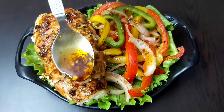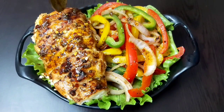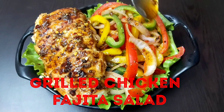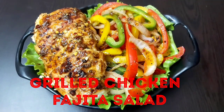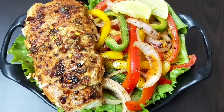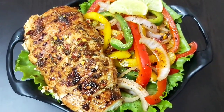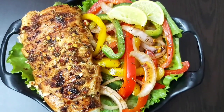Hello friends, welcome to Continental Desi Kitchen. In today's video we are going to see a very delicious Mexican salad recipe which is grilled chicken fajita salad. This salad is an easy low carb meal loaded with stir-fried vegetables and grilled chicken, sitting atop crisp lettuce with a flavorful dressing. This salad is so delicious, so friends let's get started.